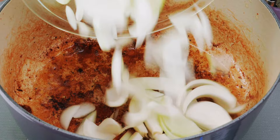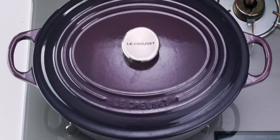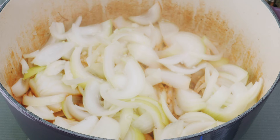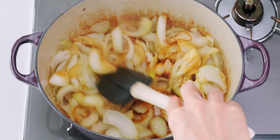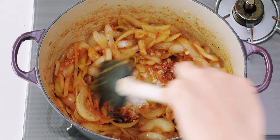Now we're going to add the onions, garlic, and the water, then cover the pot with a lid. Let these steam for 10 minutes. When you open up the pot, your onions should be nice and wilted like this. Then you want to sauté these for another 10 minutes, or until they just start to brown. You could get them darker if you want, but unlike curry, caramelized onions aren't a core part of the flavor profile for hayashi rice, so this is good enough.